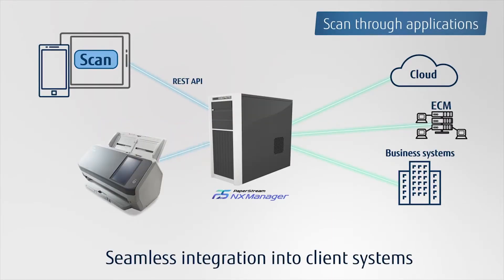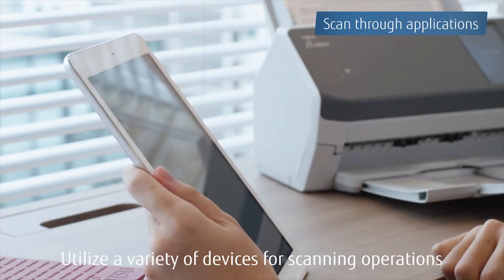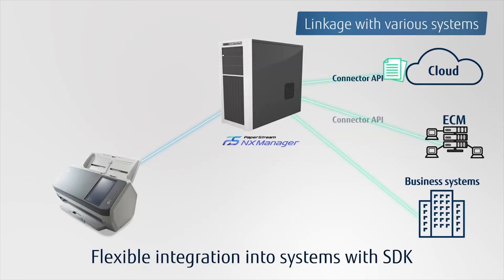The REST API introduces new functionality that allows you to scan to client systems through smart devices. You can conveniently utilize a variety of mobile devices to support scanning operation and significantly improve work efficiency. Provided SDKs allow PaperStream NX Manager to integrate into various systems.